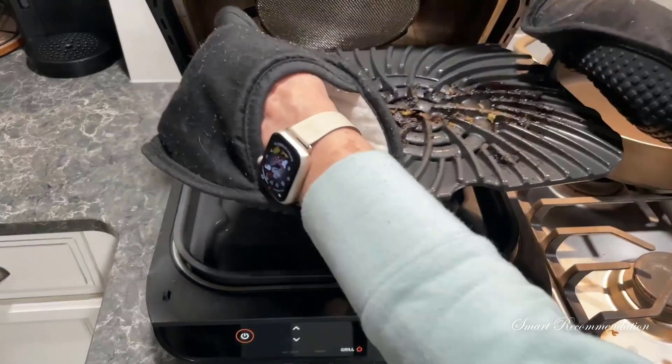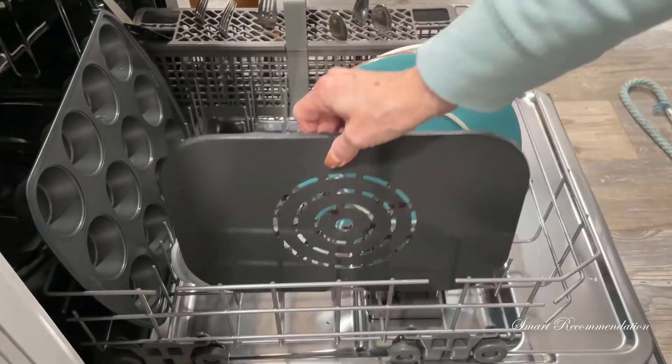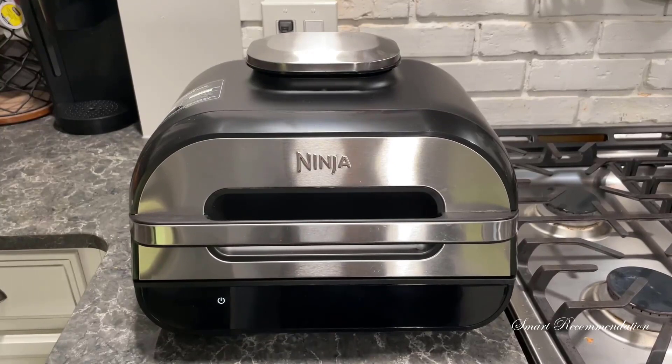Now that I'm done, I'm going to take the grill off, let it cool, and then put it in the dishwasher. Cleanup couldn't be easier. And that's the Ninja Foodi Smart XL Indoor Grill. Get it now before the holidays so that you can make meal planning and cooking so much easier.